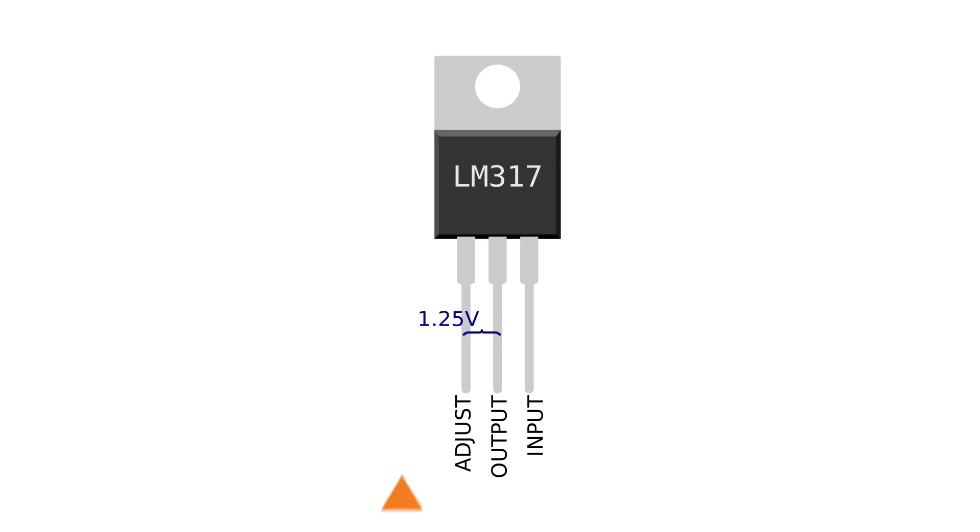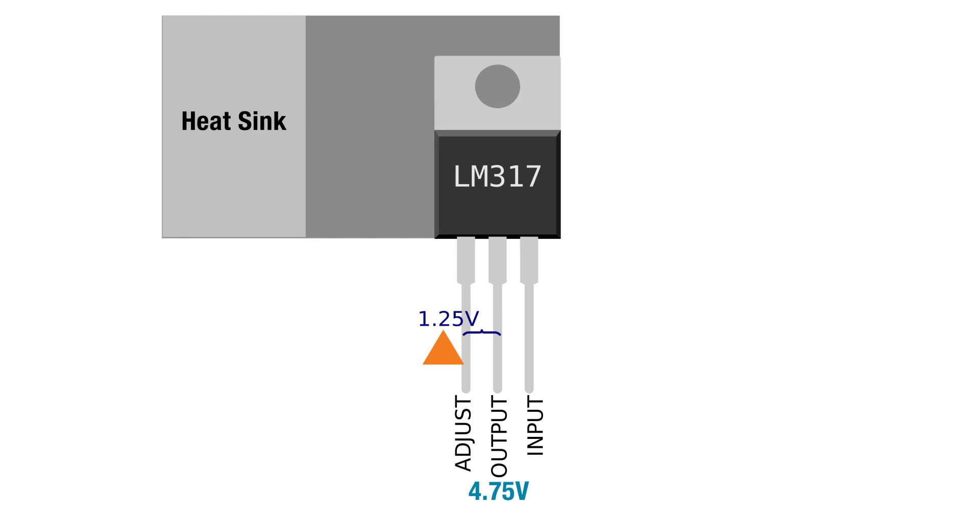There is an average voltage drop of 1.25 volts across the LM317 that's lost to heat. So if our power supply is six volts, then the voltage out of the LM317 should be a maximum of 4.75 volts. Because of the voltage drop, there is a risk of the LM317 overheating. It's best to add a heat sink to prevent this. Let's start making our circuit.